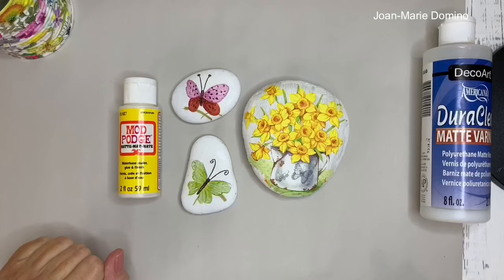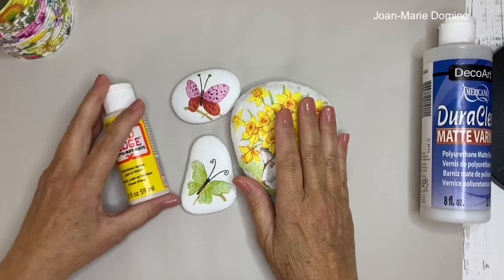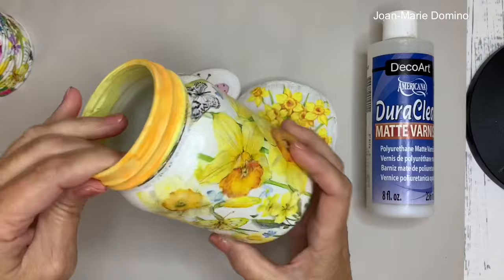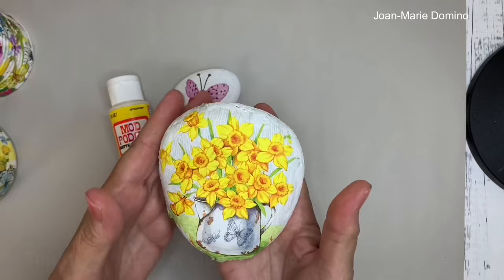I have three rocks that are all done, and now we want to put on a top coat to protect it. You can go ahead and put a top coat of Mod Podge on it — if it's going to be staying in the house, that's all you're going to need. However, if you want to put them outside, you want to use something like door clear, which is more waterproof, and then you can put them in your yard. Once you learn how to do these simple techniques, you can move on to doing cans and jars. I have lots and lots of beginner videos on my YouTube channel, Decoupage DIY with Jo Marie Domino. Go over there and subscribe, hit the little bell so you'll get notifications, share with your friends, give us a thumbs up, and I'd love for you to join me again.